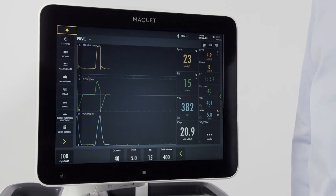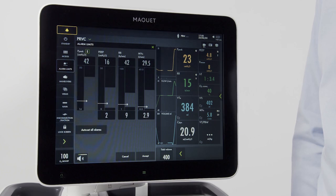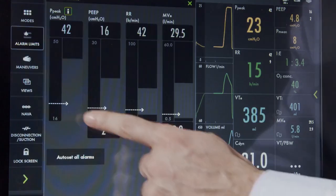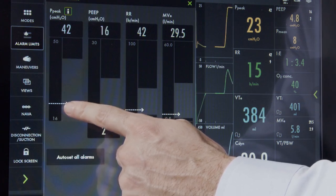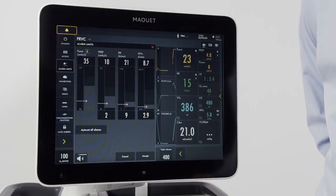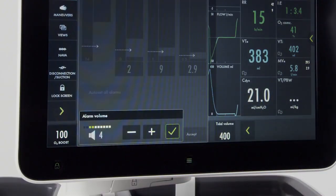To access the alarm settings, press the alarm limits button. From here, high and low alarms can be set for each parameter. The white arrow indicates the measured value for each parameter. You also have the ability for auto-set of alarms. When pressed, the machine will recommend settings for each parameter. Alarm volume may also be adjusted if necessary.